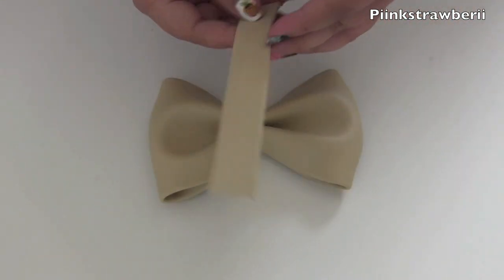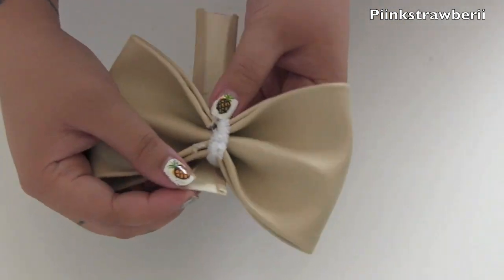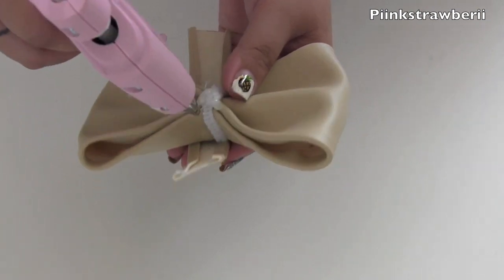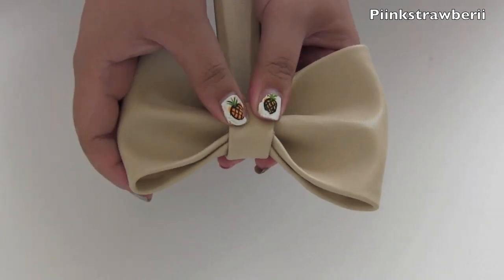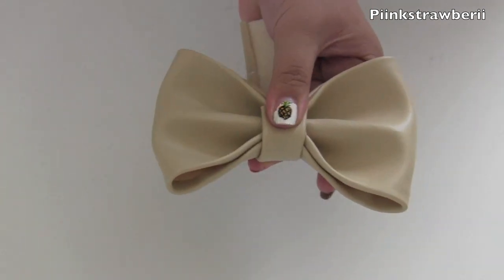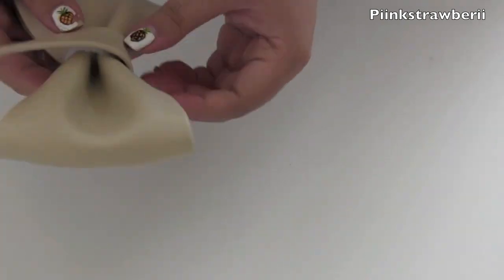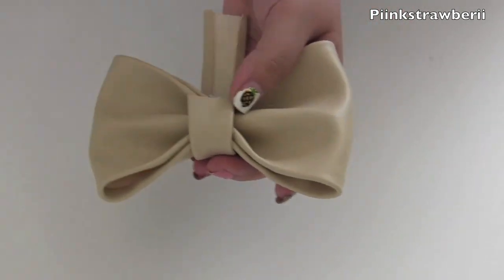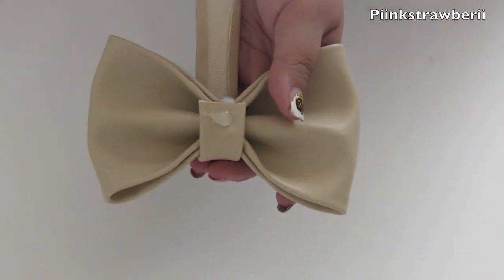Once you have that done and secured in the center, it's time to start gluing the smaller piece of leather to the middle — that's going to help complete the bow. We're going to add a generous amount of hot glue and press down for a bit, applying pressure until it's dried. Then do it again for the other side and cut off any excess.